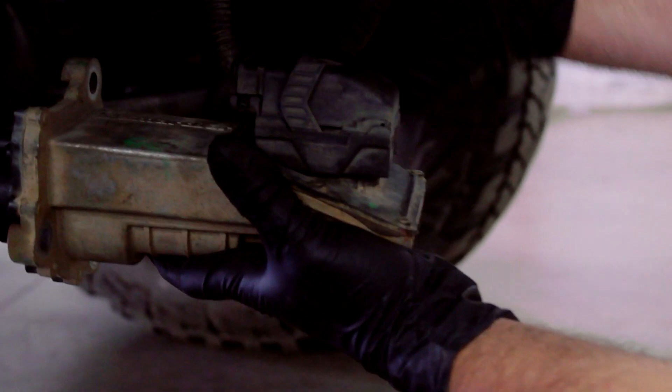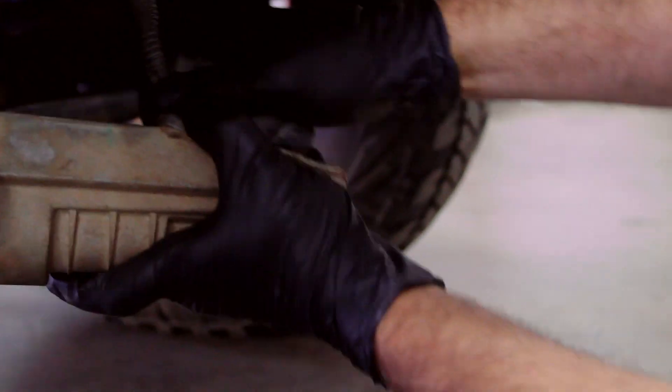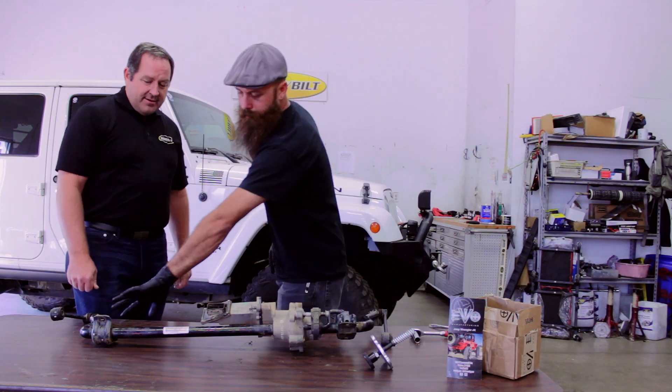First thing you want to do is disconnect your sway bar disconnect motor — just push a small button and flip the lever. Disconnect the sway bar ends, one on each end, and there are four bolts holding it up to your frame.